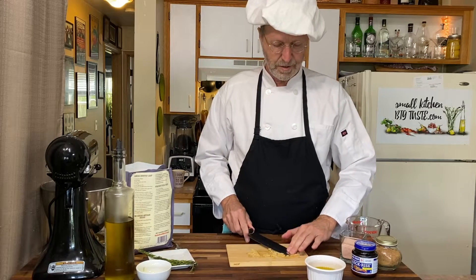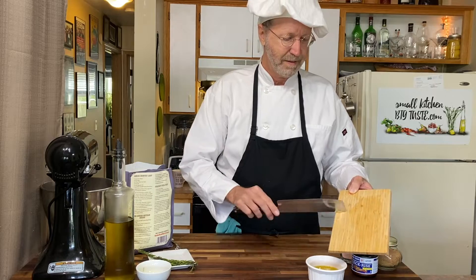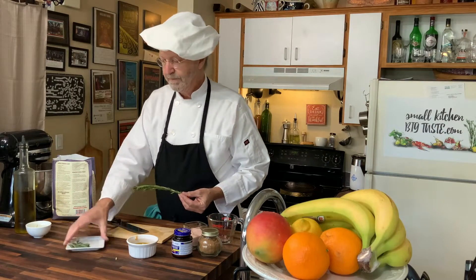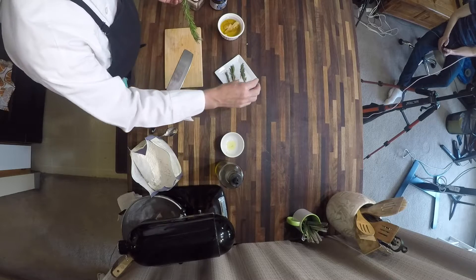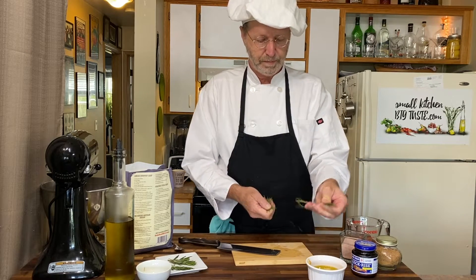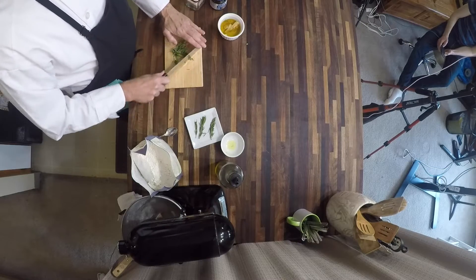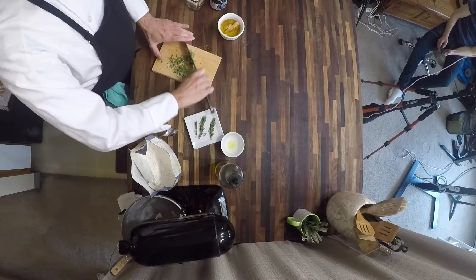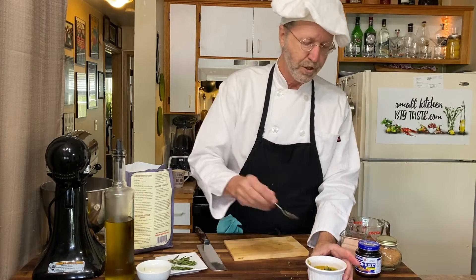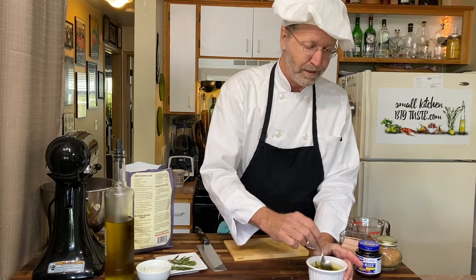Here is garlic that I roasted in the oven — you can see that it's just paste. I'm gonna take that garlic paste — oh my goodness, this smells amazing — put that in the olive oil. Here I have fresh rosemary. I've got a couple of pieces I'm gonna save for garnish on the finished dish. I'm just gonna strip the leaves off, leaving that tough stem in the middle, then rough chop it and put the rosemary in. We'll give it a stir and let it sit and marinate while we put the bread dough together.